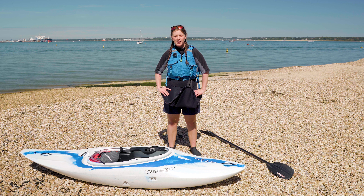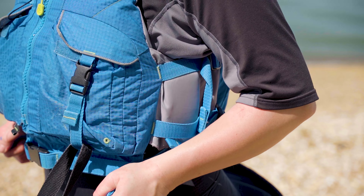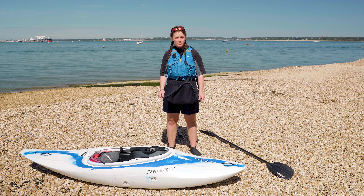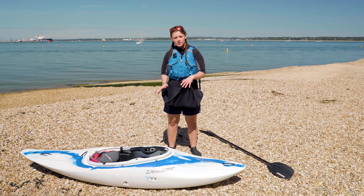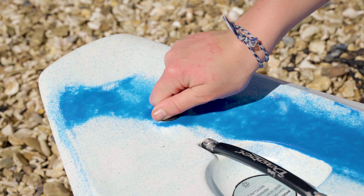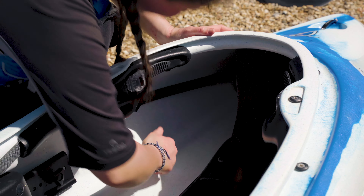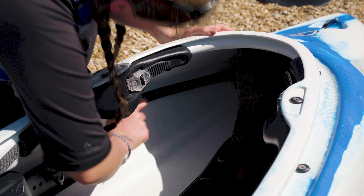Before you get on the water you want to make sure you have the correct safety equipment. We want to make sure we have our buoyancy aids, and when we're in a closed cockpit kayak we can sometimes have a spray deck. We also want to make sure that our kayak is set up right — our bung is done up, we have our full airbags, and our foot pegs are adjusted correctly so that we're nice and braced in our kayak.